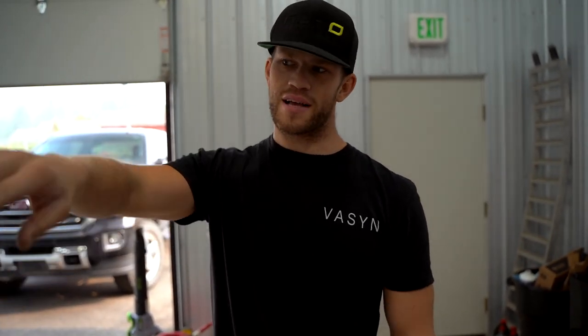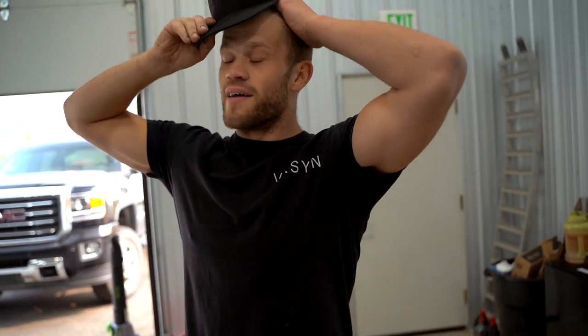We just test-fitted a wheel on the car and it looks insane. It does appear that it needs to be lowered like two or three inches, but it looks amazing — I'm stoked. You guys will see the wheels tomorrow.